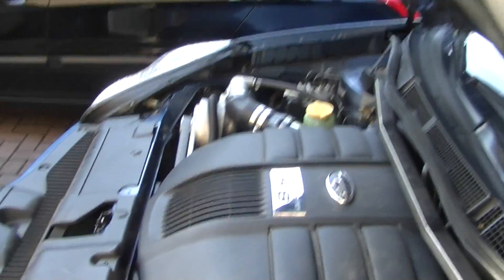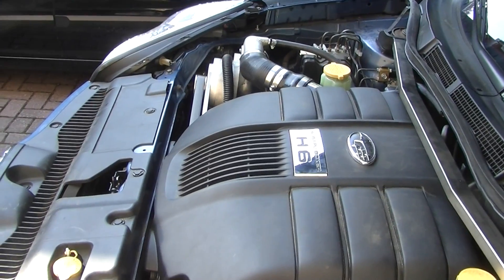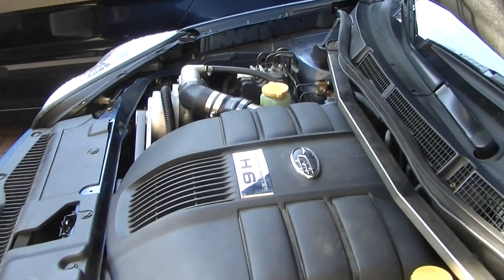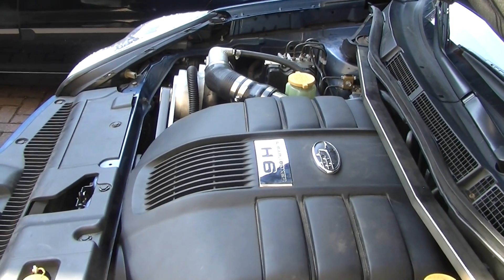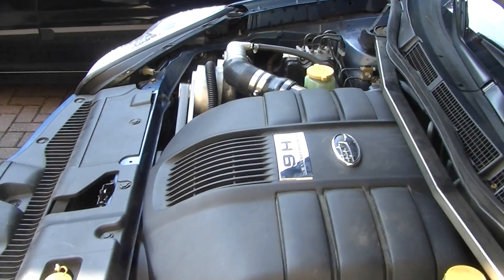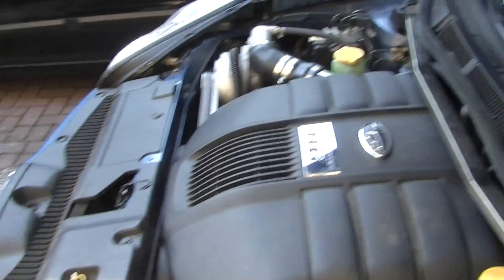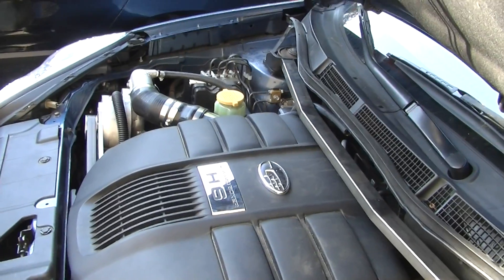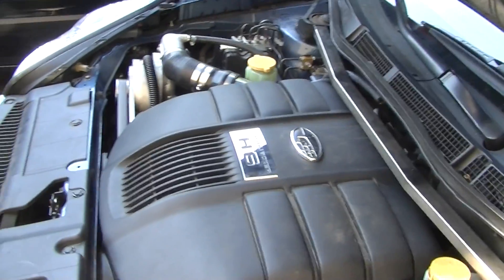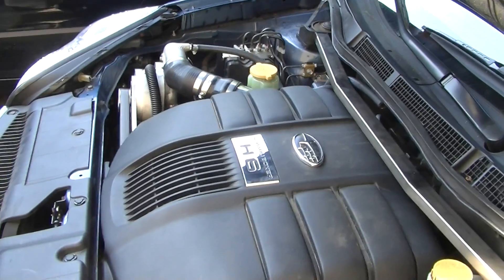New supercharger kit on the Tribeca 3.0 H6 engine. The standard engine produces just 240 horsepower; with this complete install we've gone up to 340. The 0-100 time has gone from 9.7 seconds down to 7.0 seconds — a real improvement for such a heavy car.